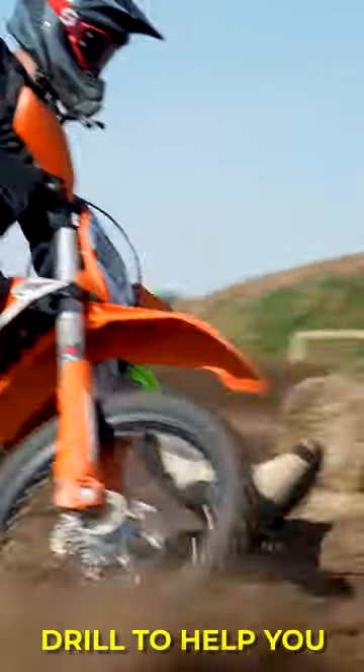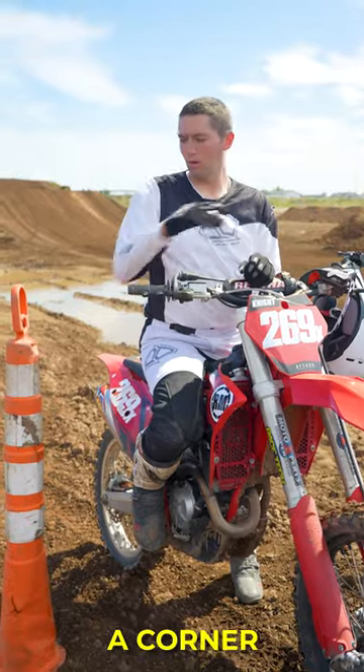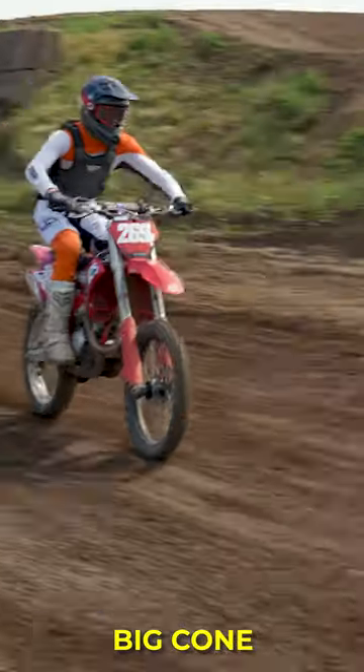Here's a super easy drill to help you start carrying more speed through your turns. All you need is a dirt bike, a corner, and we're using this big cone.